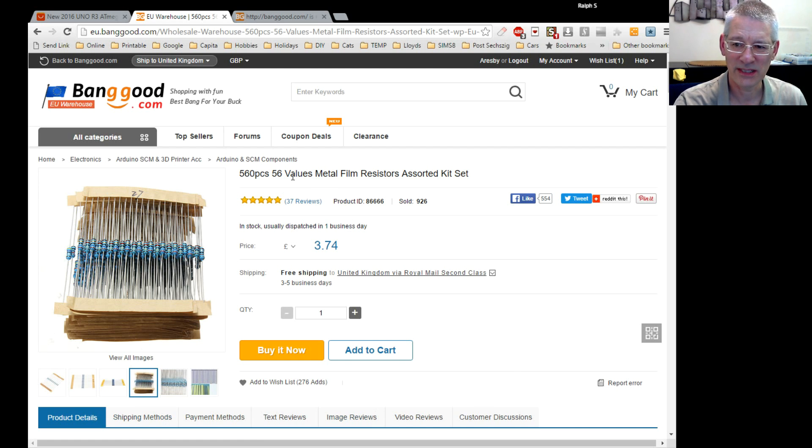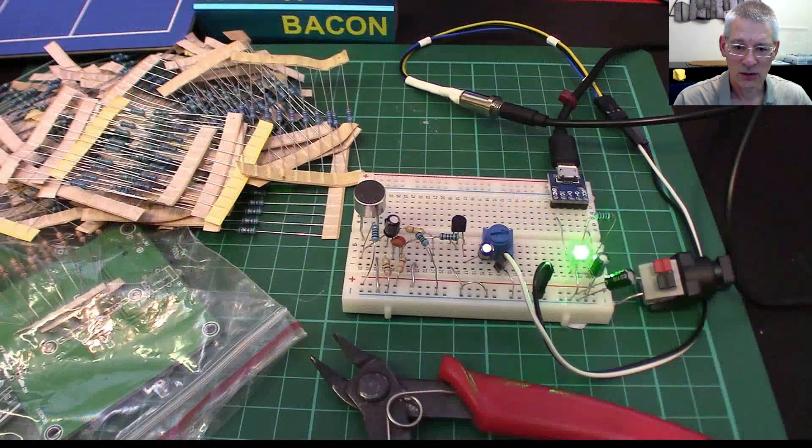I thought if I'm going to buy half a dozen resistors anyway, I might as well buy a complete set for £3.74 — a no-brainer, or is it? They arrived and I'm disappointed. Each set of 10 has been labelled by some poor soul in China to tell you what they are — and whilst many people will need that written on there, unfortunately I'm not one of them. I can read resistor color codes; I learned them when I was about 14.